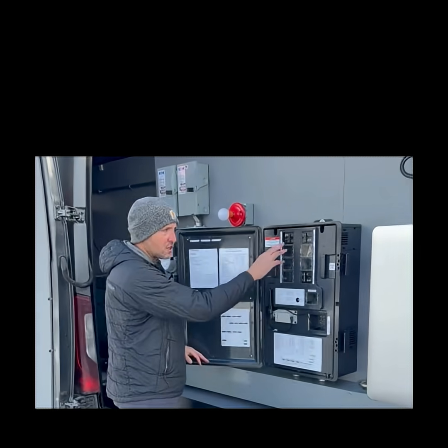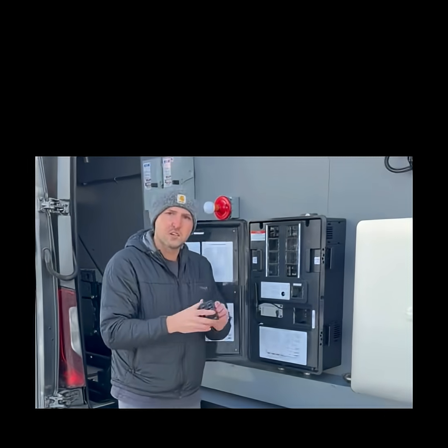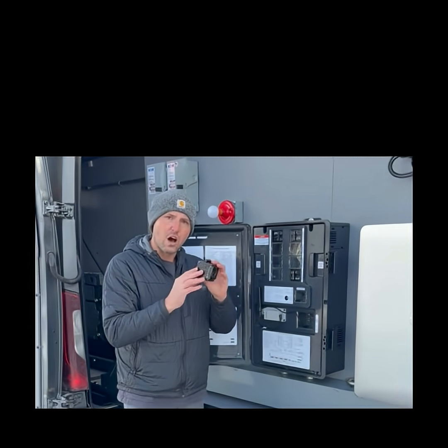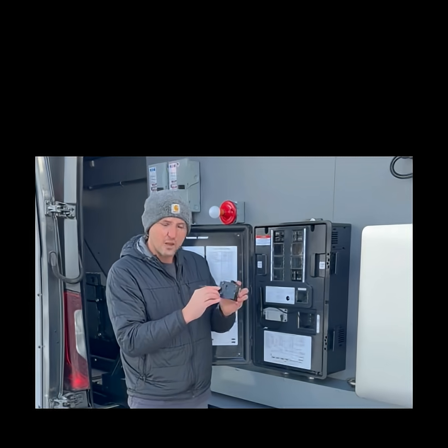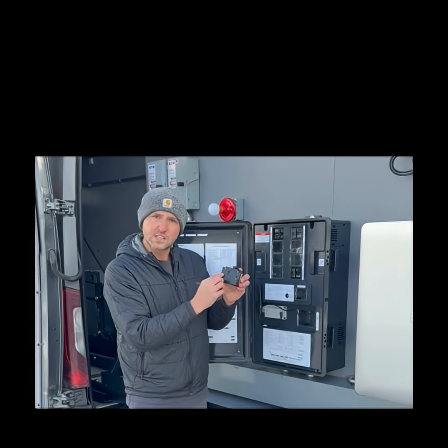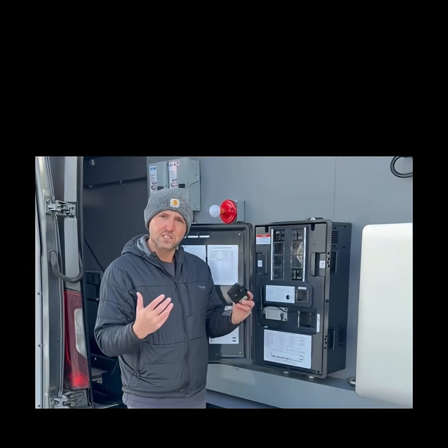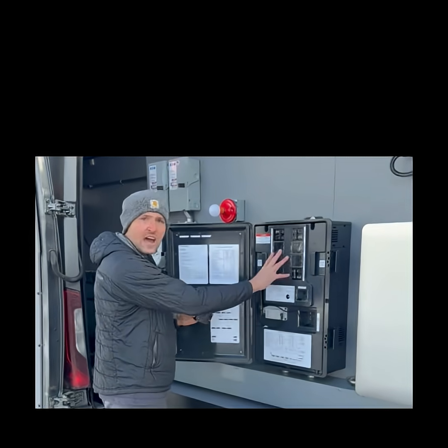That's not all — you also have breakers within the combiner as well. The breakers are going to have their specific torque settings on that breaker. I have an ENVR breaker here, and that's going to be located here on the side. It's also going to have the different wire sizes, so go ahead and follow that to get your correct torque settings within the actual combiner.